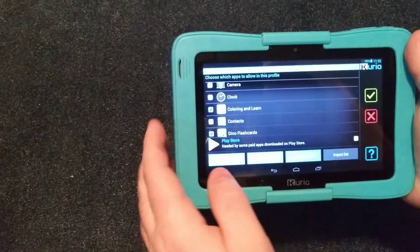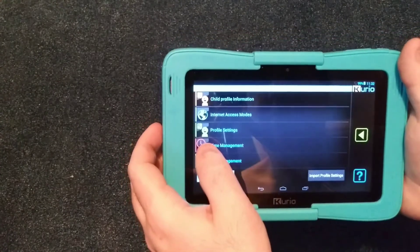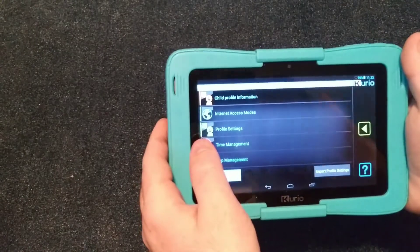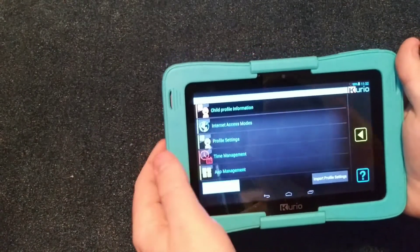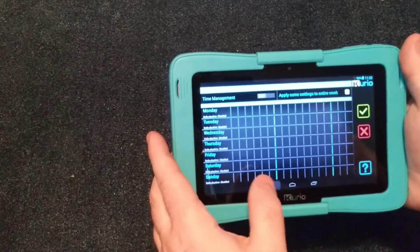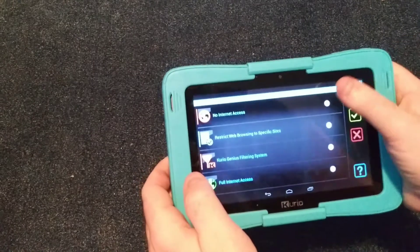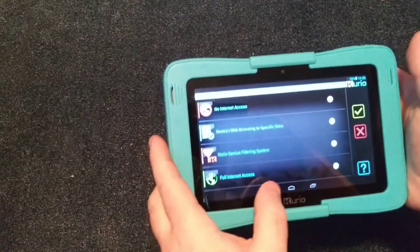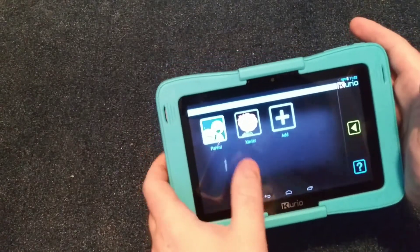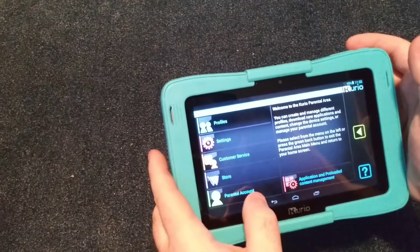Honestly, given a lot of different things, it is a little difficult to figure out what games to put on there depending on the age group and the child. But it's all Android-based, so any Android app will work. You also have time management so you can limit the days of the week and how much time the kid has. You have different access modes depending on age — no internet access or full internet access.